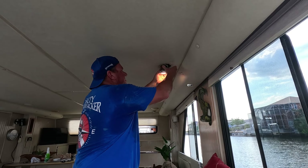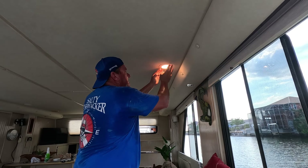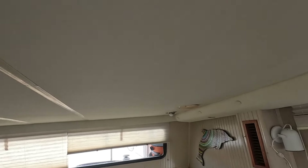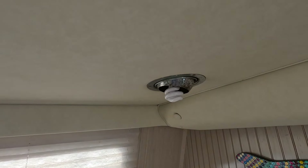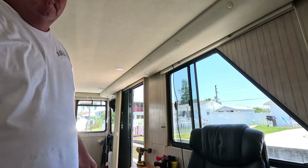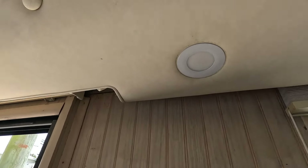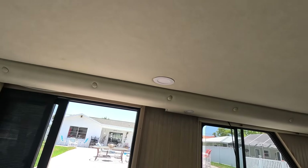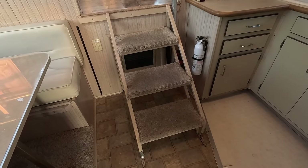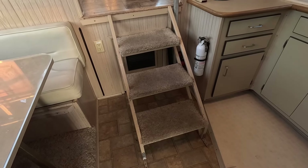These spring-loaded clips are pretty tough so the lighting is not going to slip down. It's a pretty easy transition from the old can light to the new one and I think it looks a lot better. Got one done over there, that one's done, and we just got one more to do.